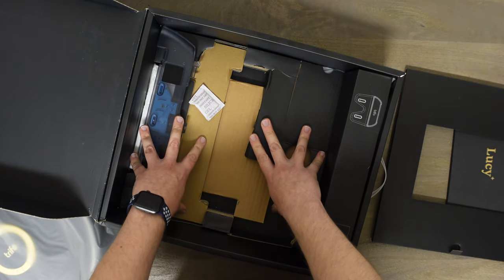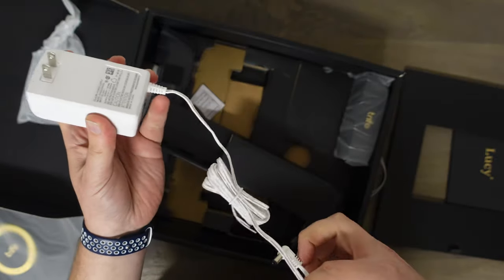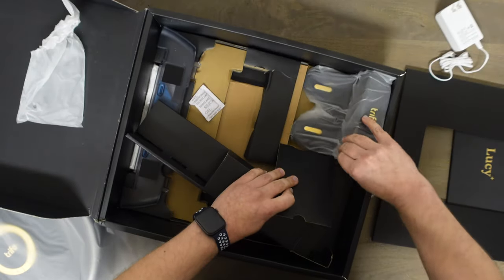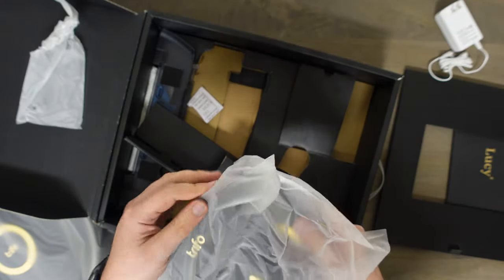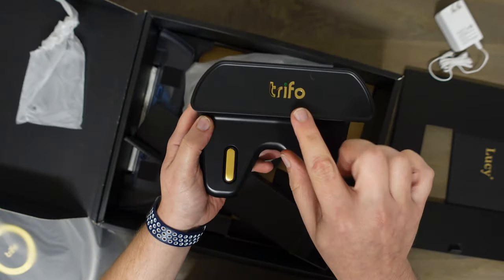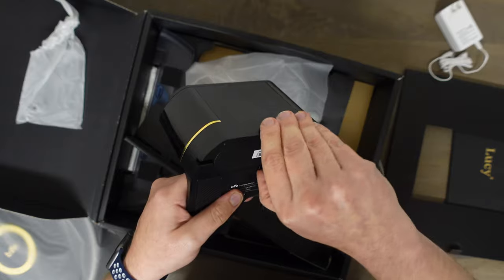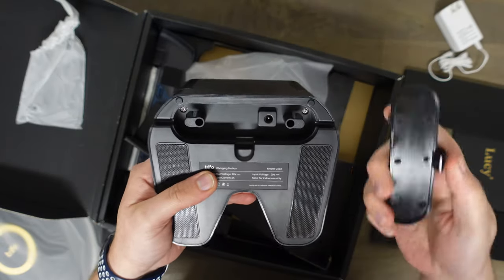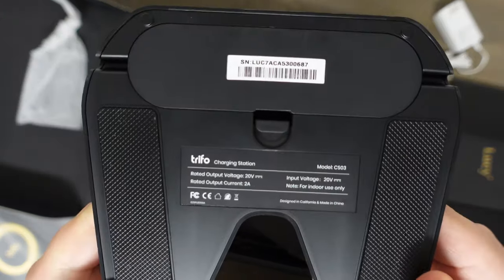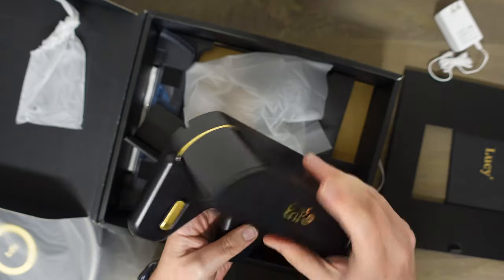There's a ton of cardboard but it really secures the robot in here very well. Here's the white power cord for the dock. And here's the dock itself — kind of fancy; if you like gold, you'll like the design. That's the first one I've ever seen with gold contacts, and a nice Trifo emblem on the top with a gold ring going across as well — definitely a good-looking unit. There's a cord wrap in there and you can even cover the cord wrap, which is something I don't think I've ever seen before. Pretty interesting — it definitely feels like good build quality; even this feels heavier than most chargers.